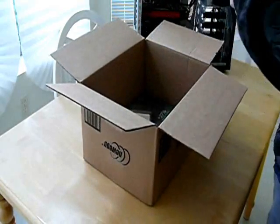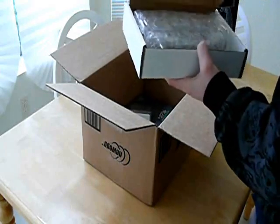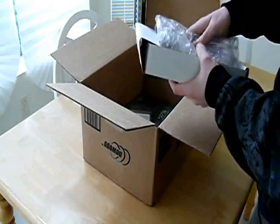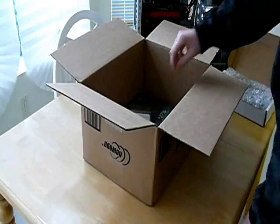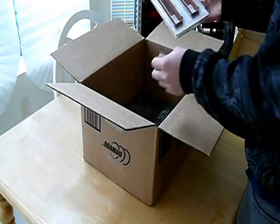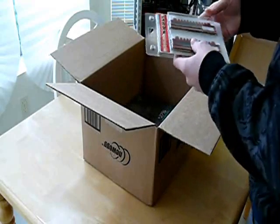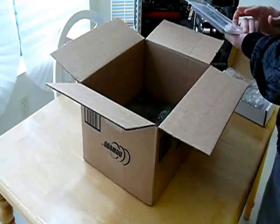First we have an OEM Western Digital Caviar Black, 500GB. Then we have the G.Skill DDR3. Looks very nice. I'll do an unboxing on everything in here pretty soon.